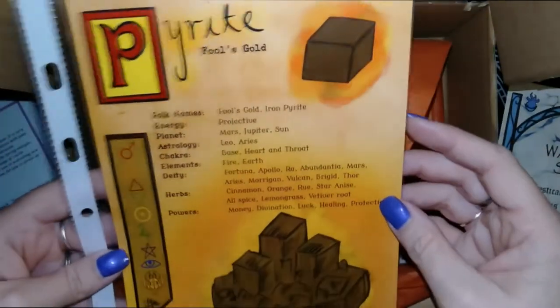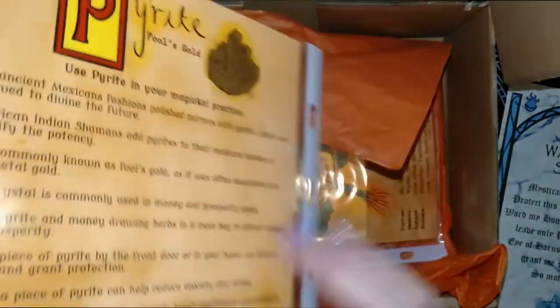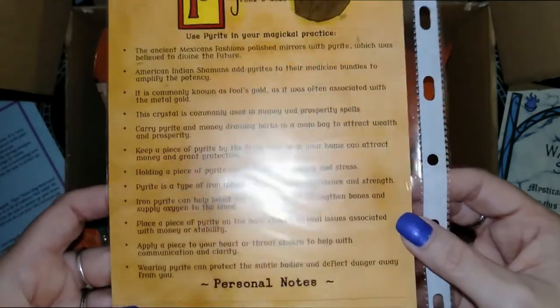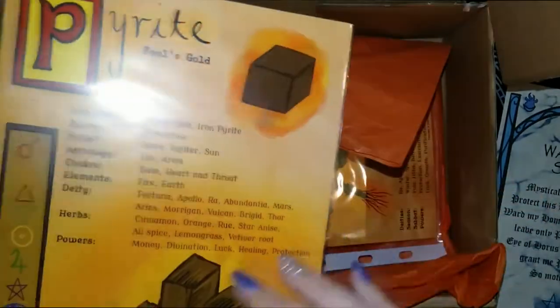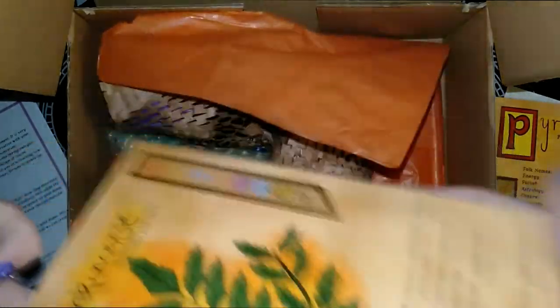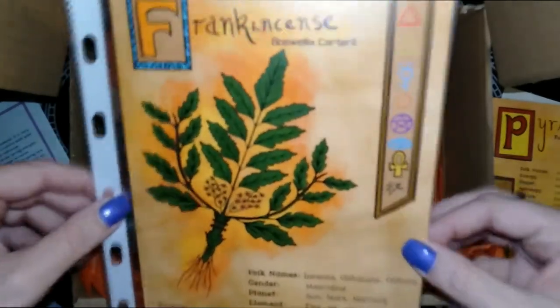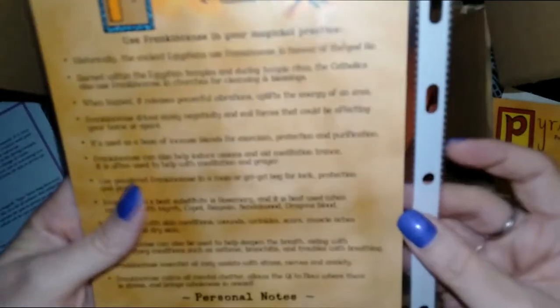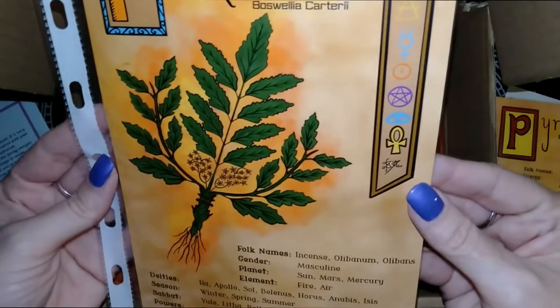We have the Book of Shadows card, so Pyrite — a nice A5 card like last time. And we have Frankincense, which is one of my favourite scents for sure. Great information there.